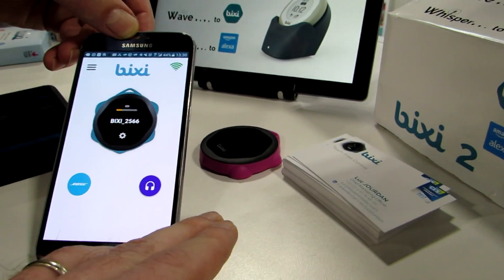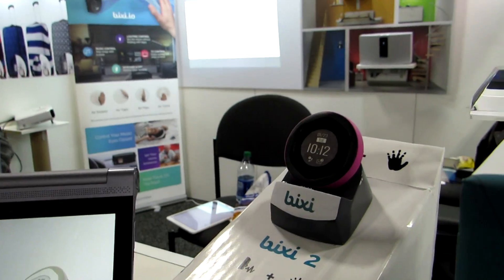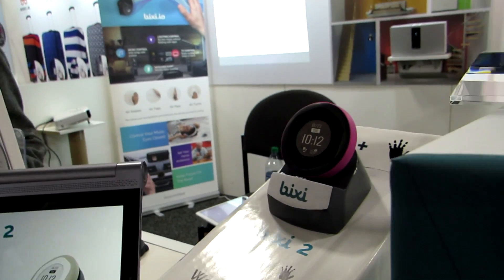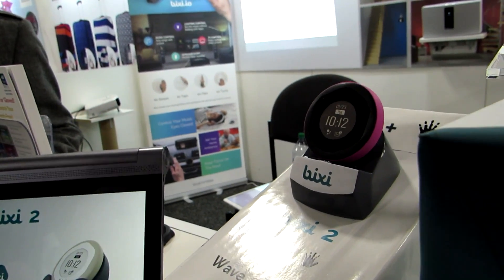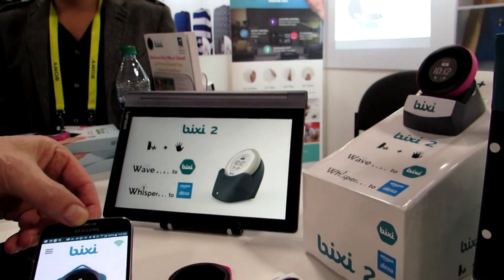That's a quick look at Bixie. The first-generation product sells for about $99 starting in March. Pricing hasn't been determined on the second-generation model yet, but it should be available by the 2017 holiday season. This is Brad Linder with Bixie at CES 2017.